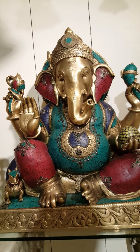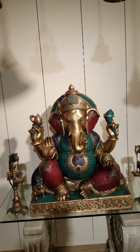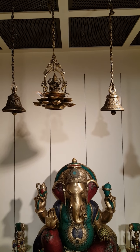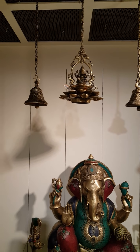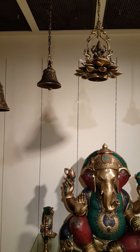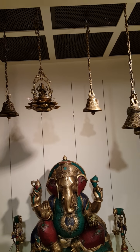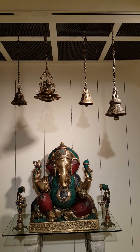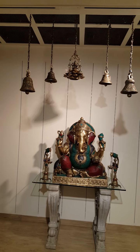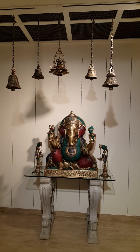This Ganesha has already been bought by one of our regular customers who is a great art collector. We are expecting one more piece in 15 days' time, which has been in process for the last six months. It's three feet in size, naturally very heavy, being made out of brass.